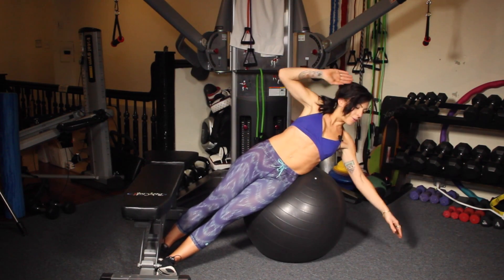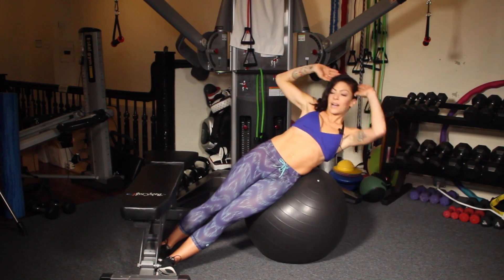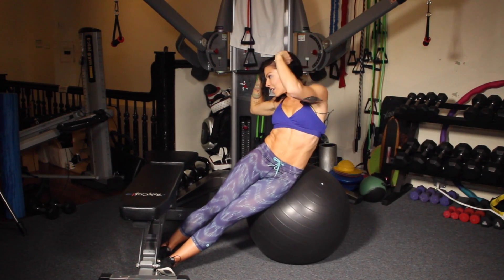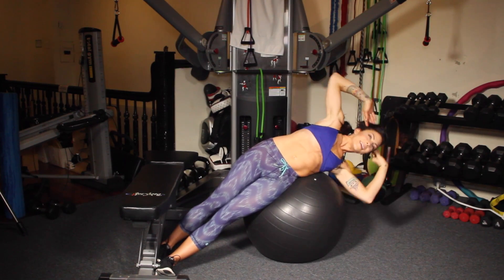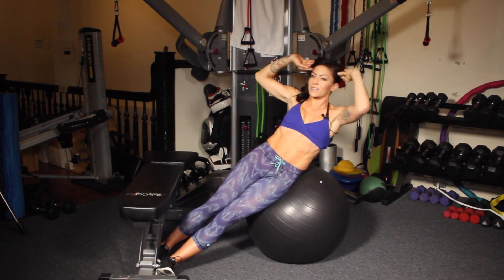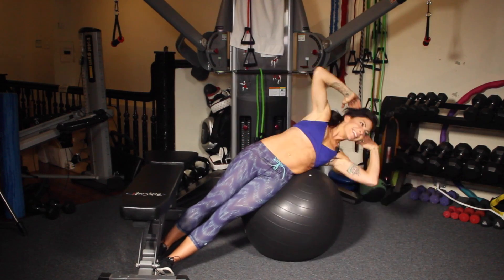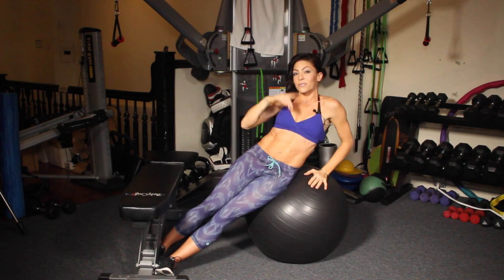You're going to go down, and up and twist. Down, up and twist. So it's a side bend, and then it turns into an oblique twist at the top. And then make sure you switch sides.